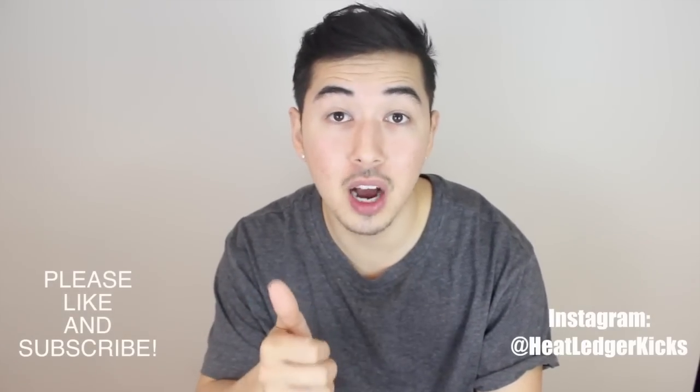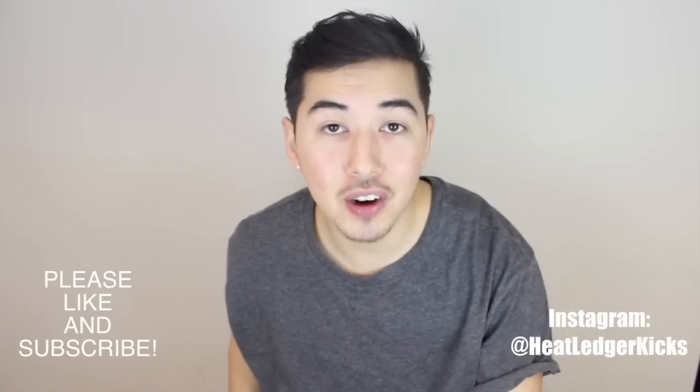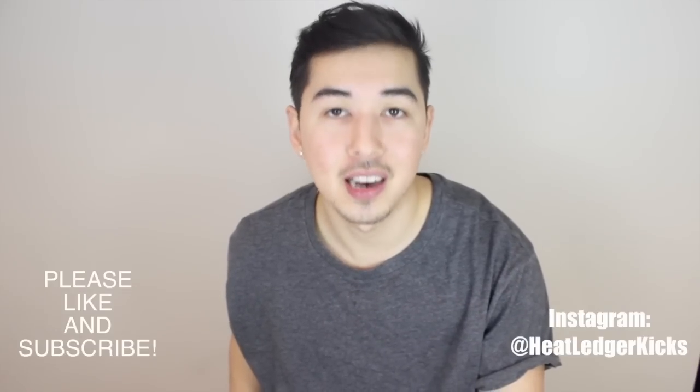Before I get into that, if you can hit me with a thumbs up and subscribe, I have a ton of other sneaker and footwear content that I think you'll enjoy.